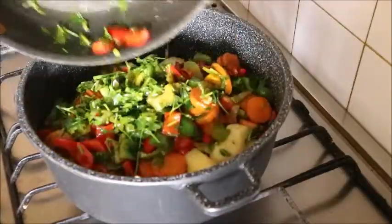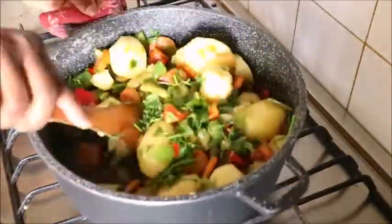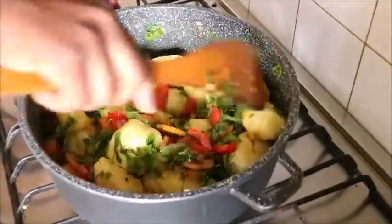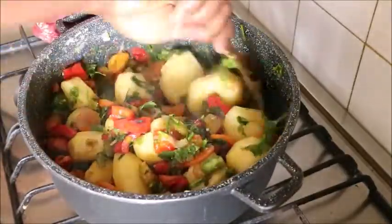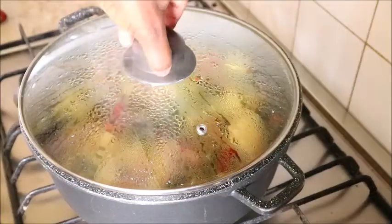I drained the water from the potatoes, then poured the vegetable sauce over them. I stirred and mixed the vegetable sauce with the potatoes, then covered it to simmer.